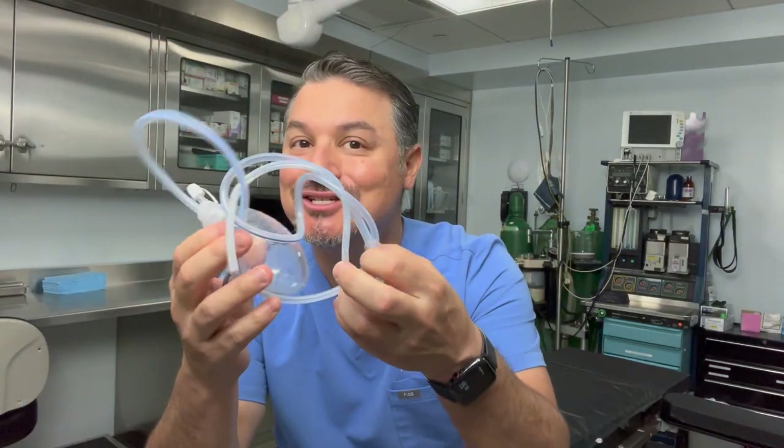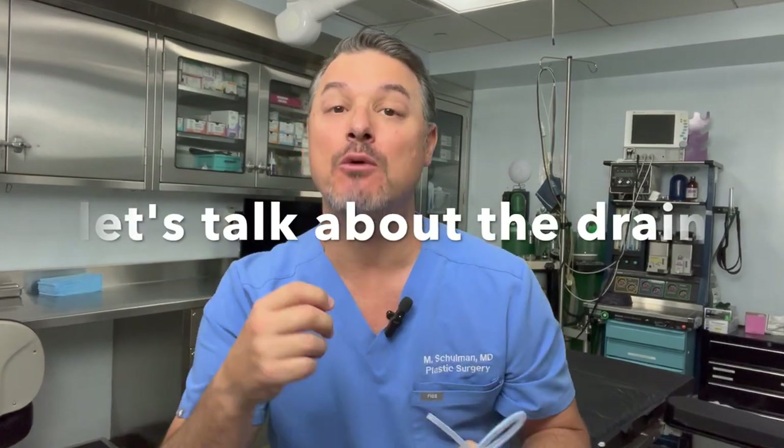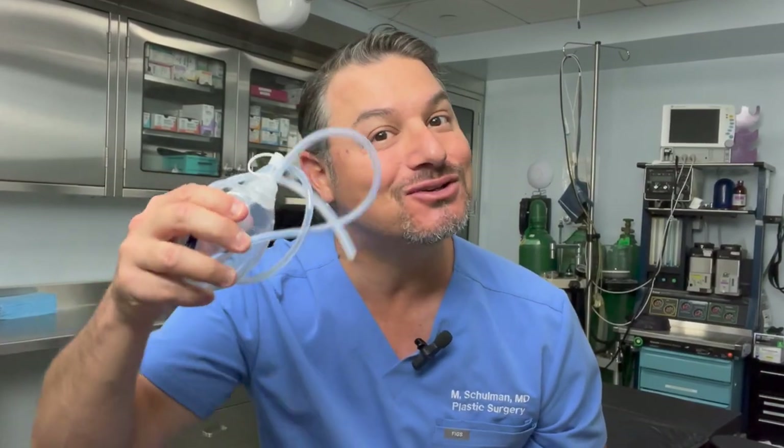I don't want you to be scared. This is just a little plastic tube. So let's talk about this drain — what it is, how it's put in, how to care for it, how it's removed, and all sorts of other things so that maybe when you're ready for your surgery, you're not going to be so scared of this little drain.